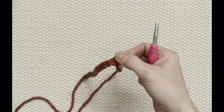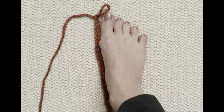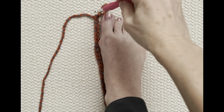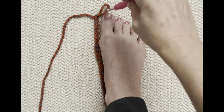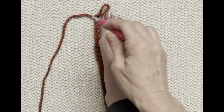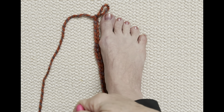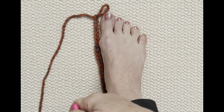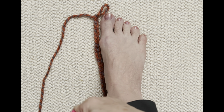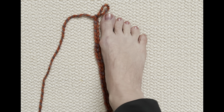Keep going until you get your desired length. That is 25 chains for me. My last chain is not quite to the tip of my toe. It's going to get even shorter because we begin crocheting into the second chain from the hook, which means our row is going to have 24 half double crochets. Let's move on to that next part.